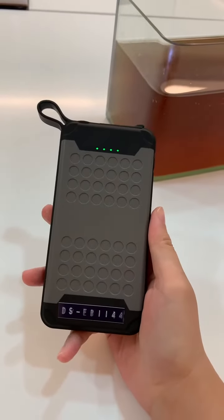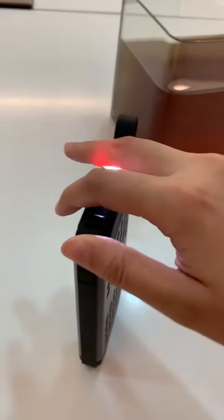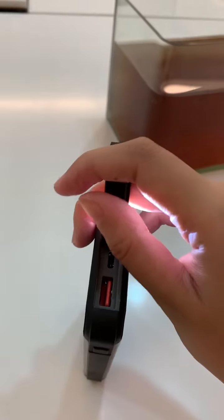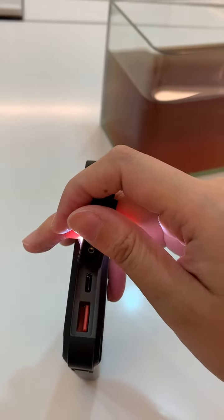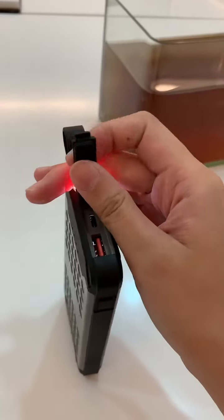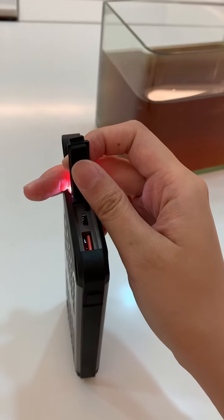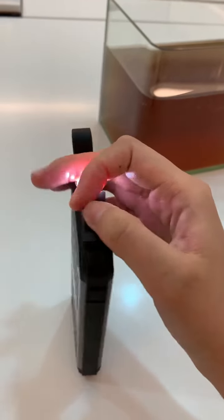I highly recommend this one because of the cover for the port. You can see it has one Type-C and one USB-A — very convenient. The metal cover provides better protection and is more durable.